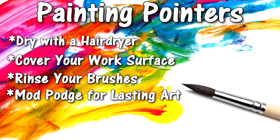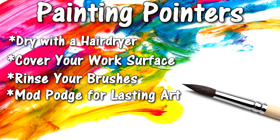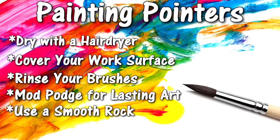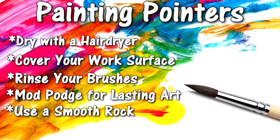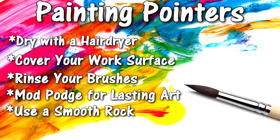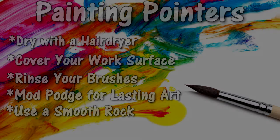First layer the top and once that is dried, layer the back of it. It should last a lot longer than without the Mod Podge. You can use any rock you find. A good idea is to go hiking with your family and collect every rock you can find that'll be perfect for your painting. If you want smoother rocks, you can purchase those at Home Depot or any garden home store. Once you're done with these paintings, it's really fun to go back out onto a hiking trail and place these rocks for other people to find.